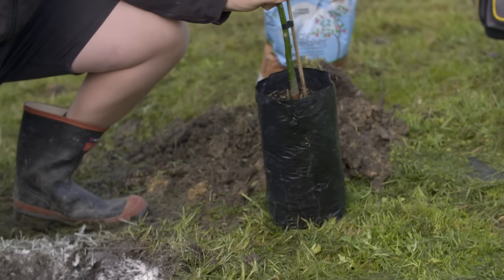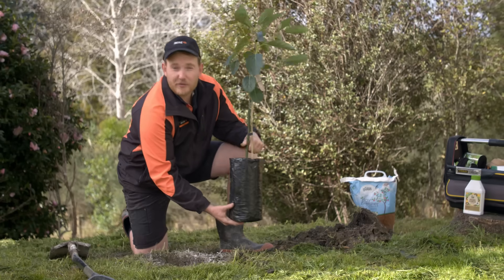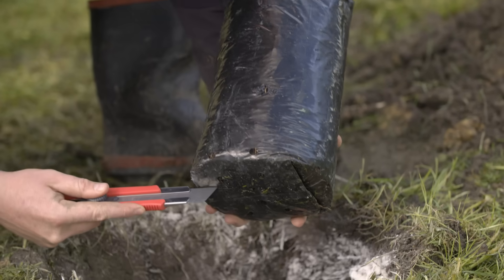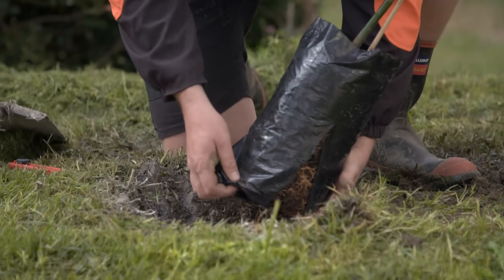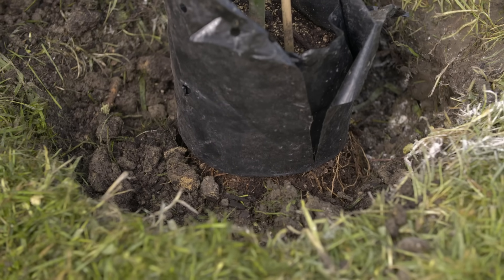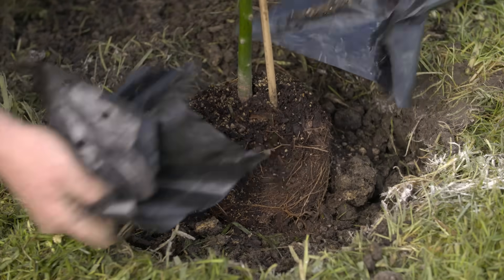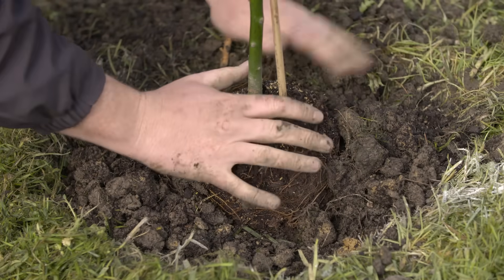We gave this tree a soak in some seaweed tonic yesterday to avoid any transplant shock. We did that ahead of time so it's not too wet when we take it out of the bag. Planting avocado trees is a little bit different to planting most other trees — we want to be really careful not to disturb the roots. So we're going to cut from the bottom, about halfway up the bag. As it goes in the hole, backfill all the way around up to that middle mark, avoiding any air pockets around the roots. We're not adding any fertiliser as we plant, as it can actually burn the fragile root system.